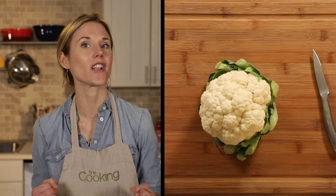When you're shopping for cauliflower, you want to look for heads that are nice and white with no dark brown spots. The leaves should be green and crisp, and the cauliflower should feel heavy for its size.